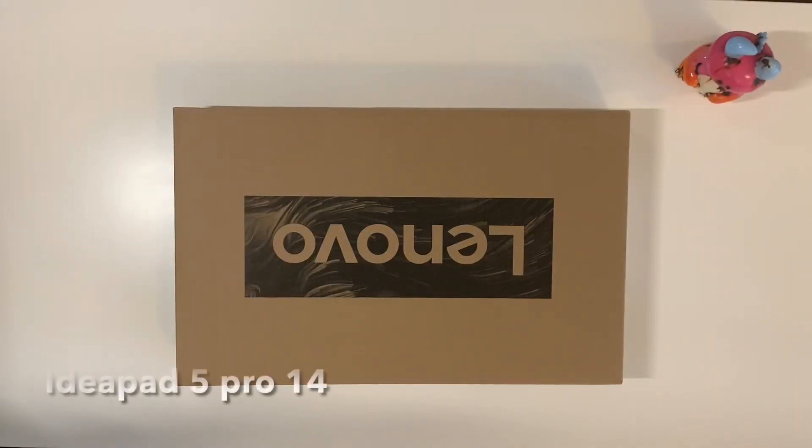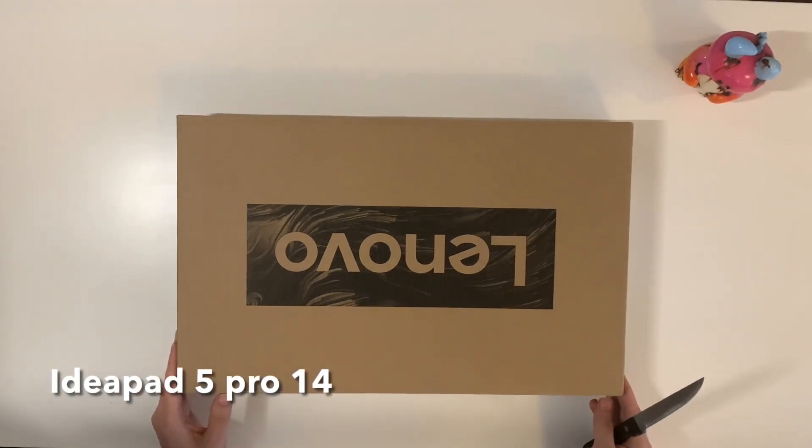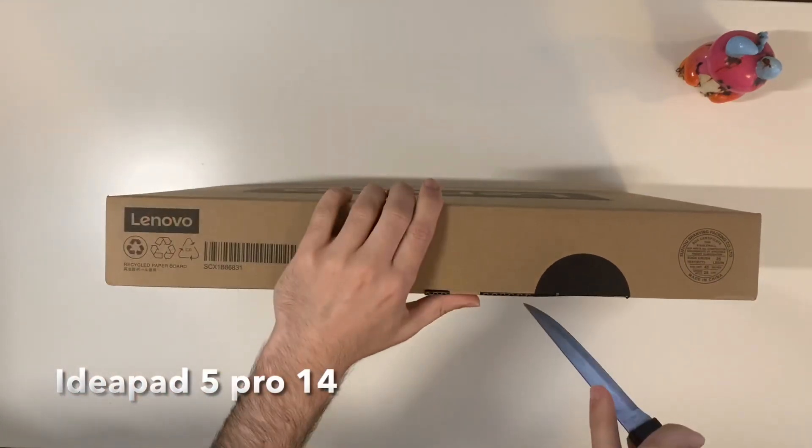Hello and welcome to my channel. Today I'm going to do an unboxing of the IdeaPad 5 Pro 14-inch laptop from Lenovo. Please enjoy the unboxing — at the end I will come back and give you my take on this laptop.